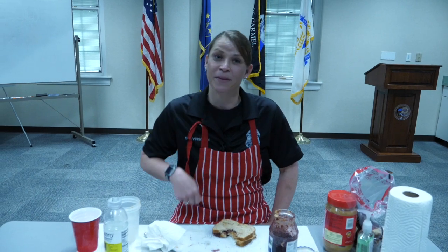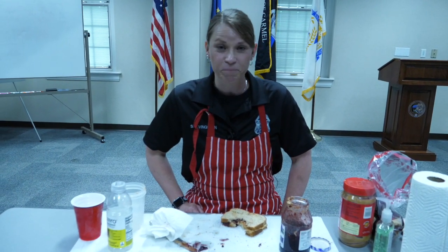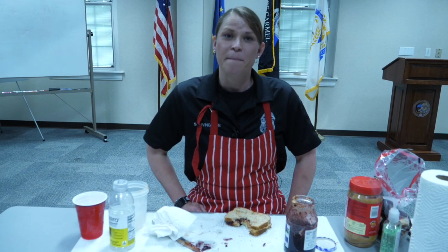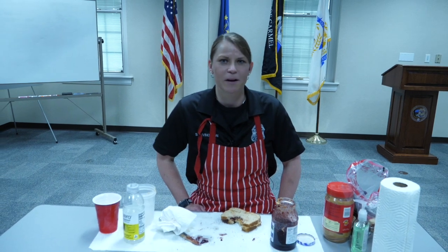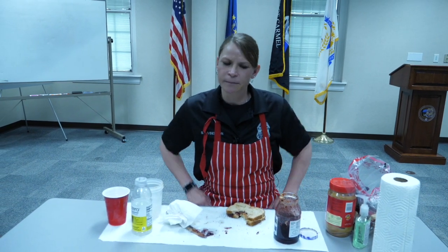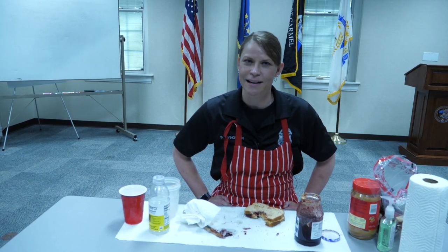Alright guys, I hope that your sandwich tasted as wonderful as mine did. A special thanks to my good friend Sergeant Zellers for helping me — I don't know if you noticed, but she may have been my arms. Until next time, be respectful, be kind, stay safe, and I love you. Have a good rest of the day.